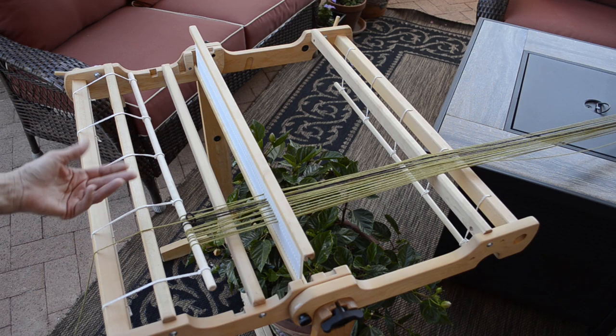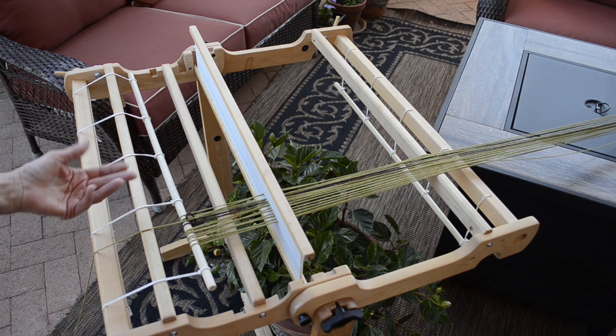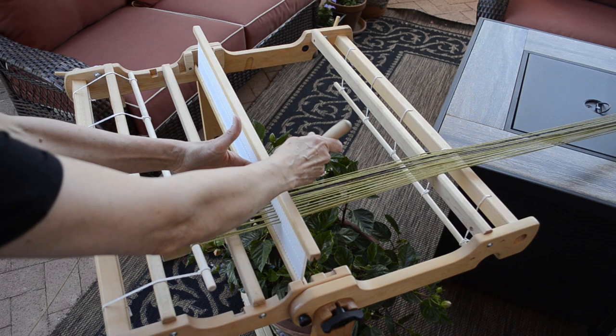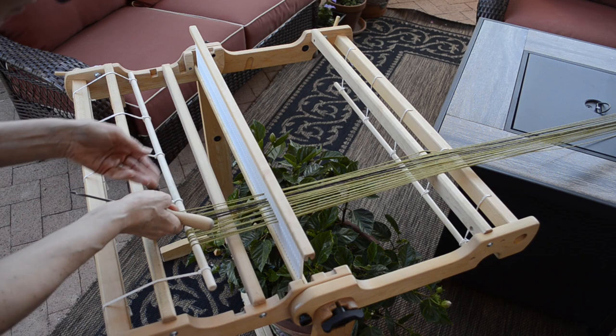So here we go — my one finger flick. With your longest finger, the middle finger, reach in front of the apron rod and snag that yarn and drag it forward to draw the next loop. Now isn't that a lot easier than trying to push yarn under the rod and having your fingers get in the way?